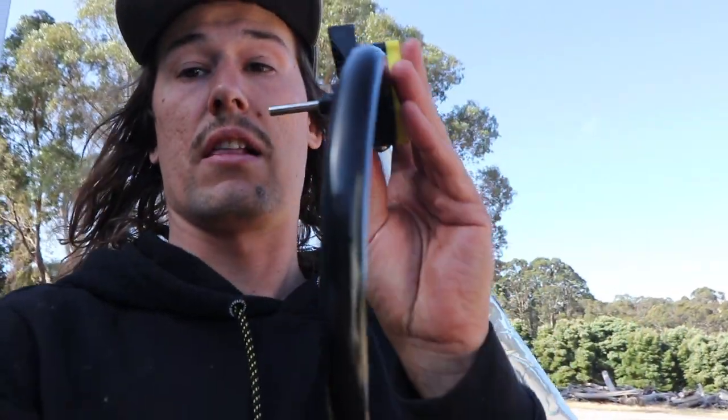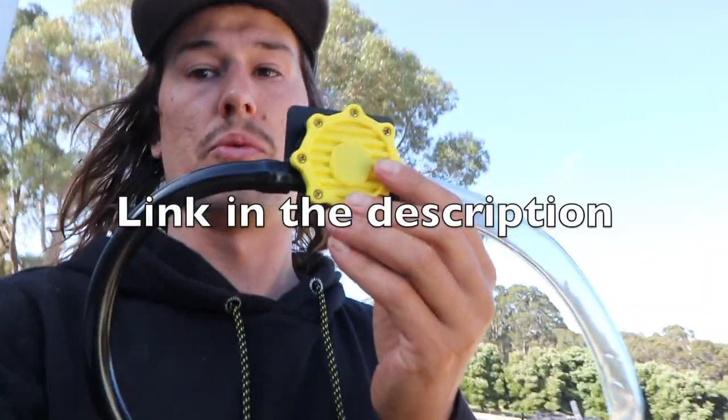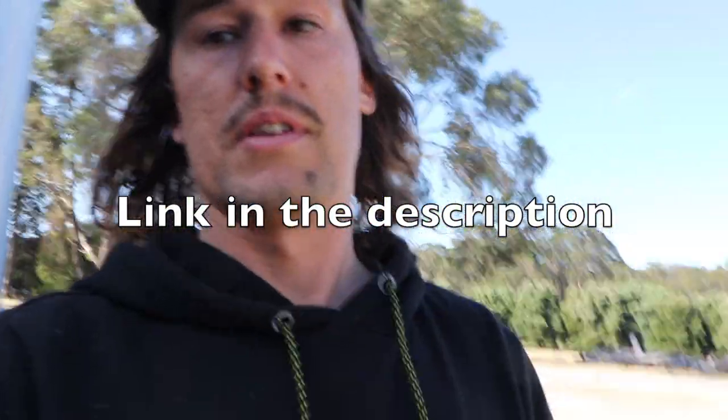One thing I love using is this — it's from Bunnings, just a little drill-operated pump. They are the bomb for doing something like this. You just stick it in your jug or bottle of oil, attach it to the drill, and it will just feed the oil in. It's so easy. The other good option is those squeeze packs, but they're so expensive.